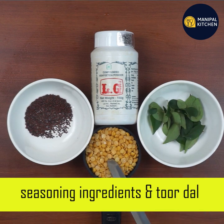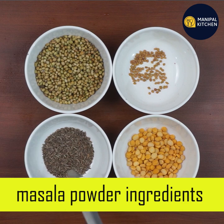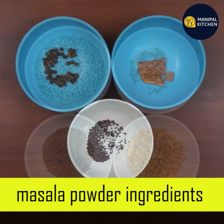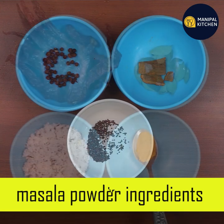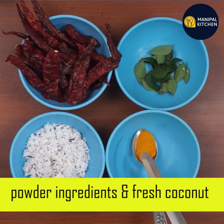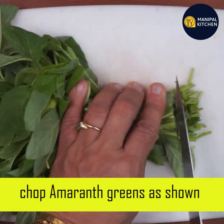This is a seasoning ingredient. It comes in powder form — pepper, cinnamon, pepper and sauce. This is a seasoning ingredient.